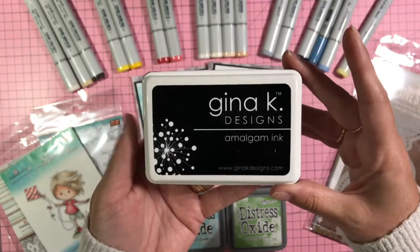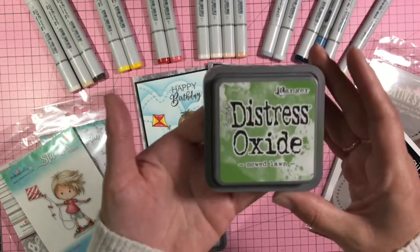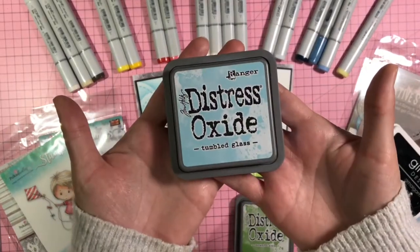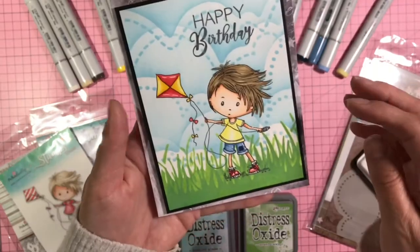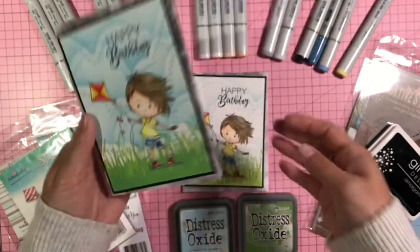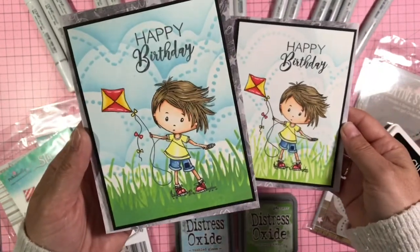The Gina K Amalgam ink is Copic-friendly and watercolor-friendly. For the stenciling, the green I used was Mode Lawn Oxide, and for the cloudy sky I used Tumbled Glass. On the first card I used my blender brushes and went pretty heavy-handed. With the second one I stenciled it considerably lighter, and I like the way the lighter one turned out better than the darker one.